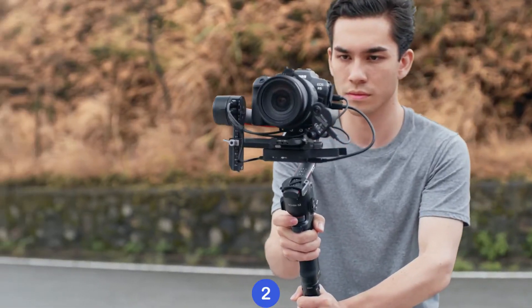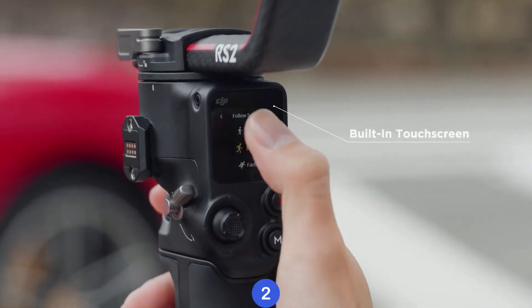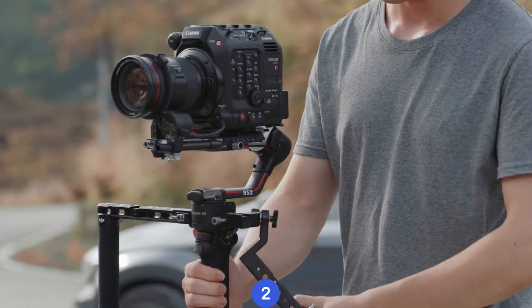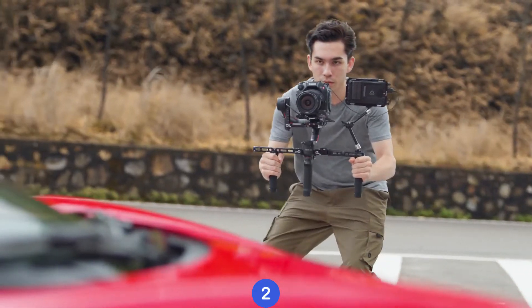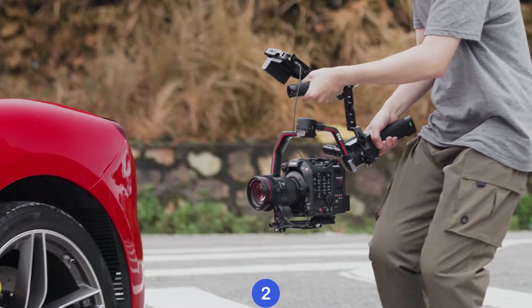RS2 goes beyond stabilization, giving you complete control right at your fingertips. RS2 is light enough to take anywhere and strong enough to handle any setup with the reimagined carbon fiber construction, allowing you to capture your shots with effortless versatility.